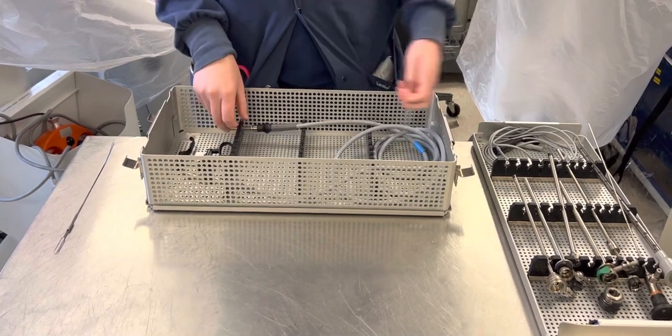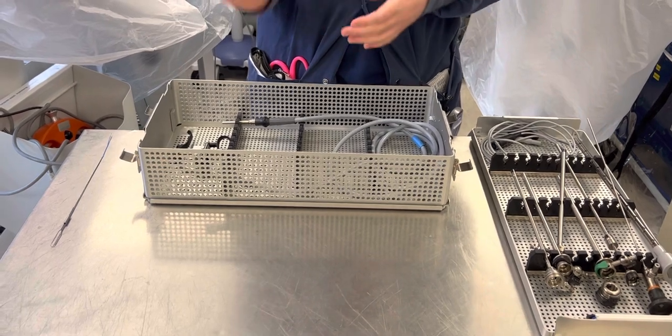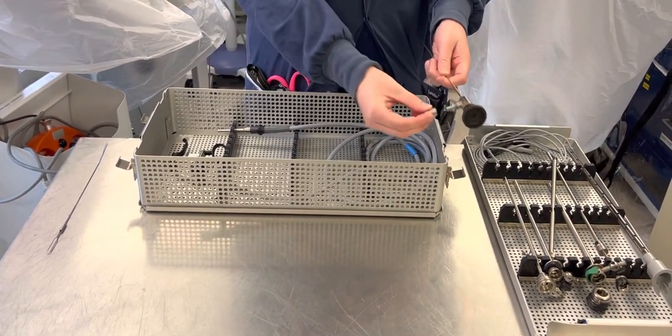Once you see that your tray is good and not contaminated, you will take your scope adapter and your telescope and put that on.